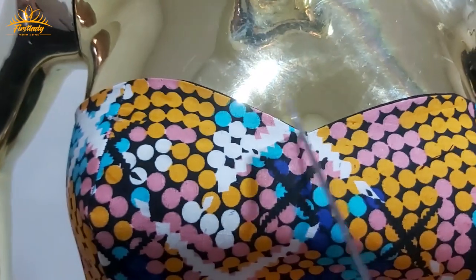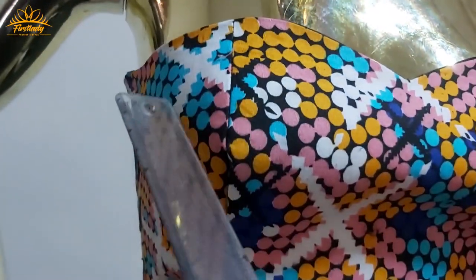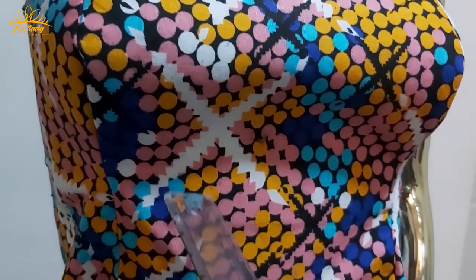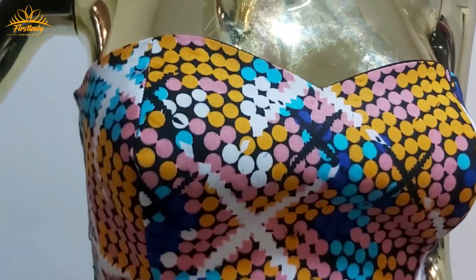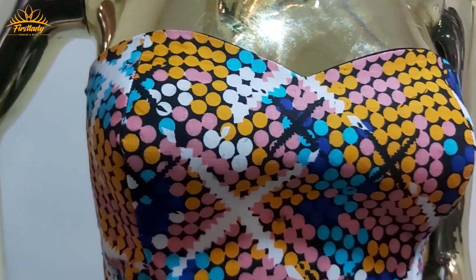Then to the back where we actually want it to stop. For the second one we'll take the measurement from here and go all the way around to where we want it to stop by the waist. So it's time for us to cut the fabric now.